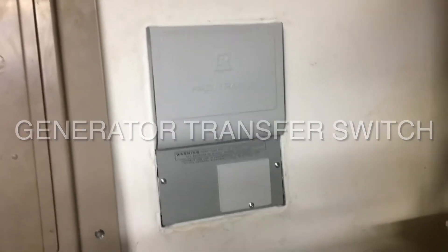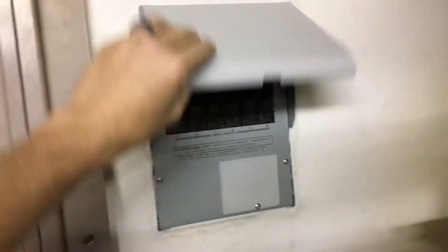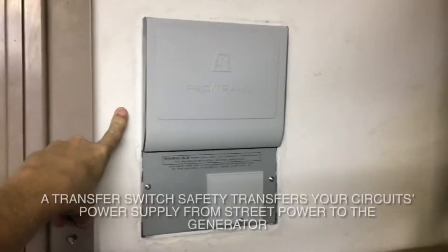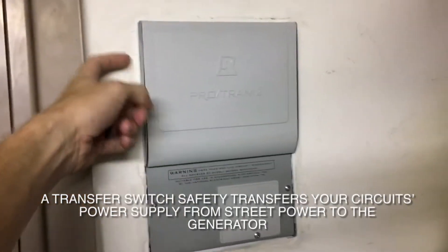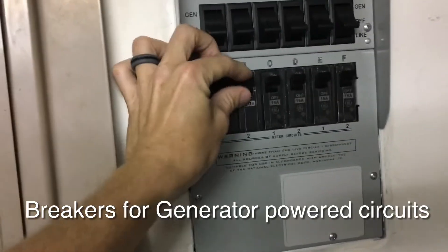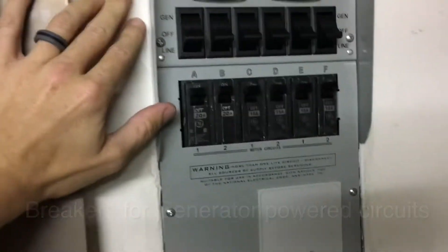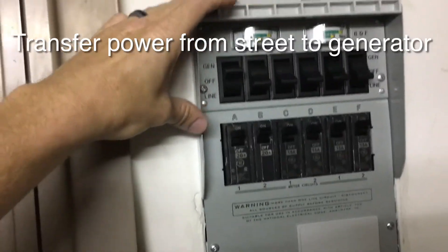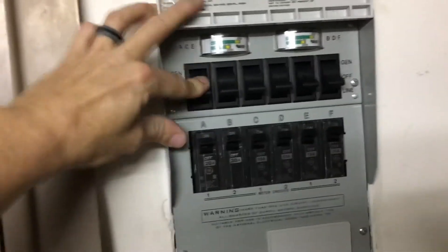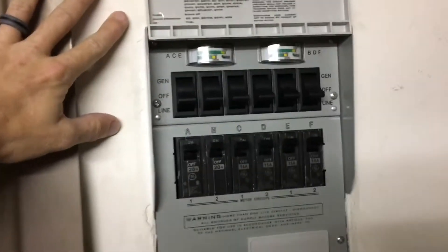This is the Protran 306CRK. It is a generator transfer switch, which I have installed flush inside my garage wall right here. I didn't use any special mounting kit — I literally just screwed this side into this stud running along the side there. You've got your breakers for each right here. These two are actually connected together as a double breaker, and up here are the actual switches themselves that separate the line power coming in from the street from the generator power. You have your line through here, then you switch it off and switch to generator, and then you can mark your circuits once you have them sorted.